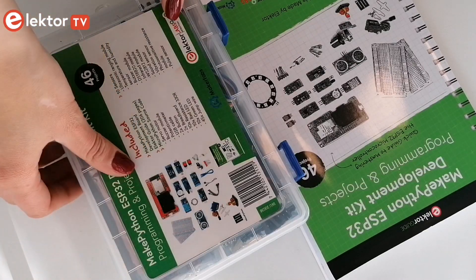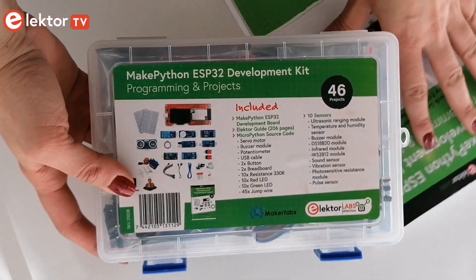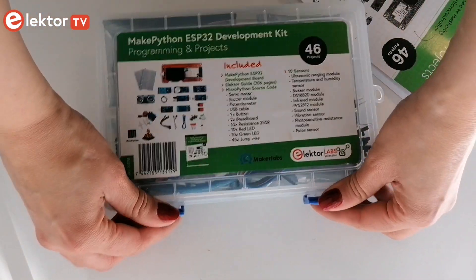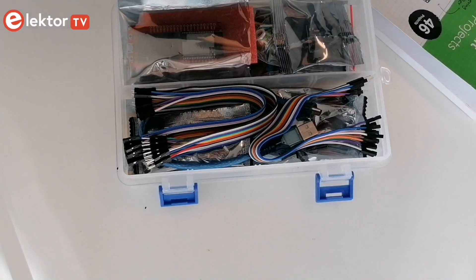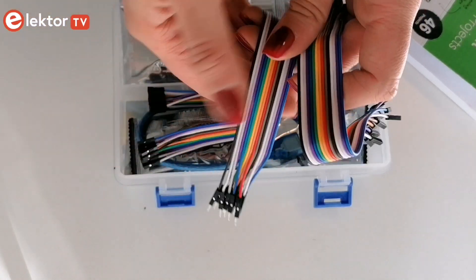The purpose of the kit is to get basic knowledge to create IoT projects. That's why it comes with several LEDs, sensors, and actuators — everything to get you started right away.